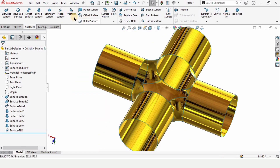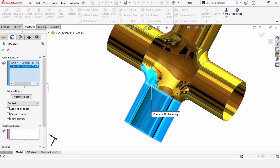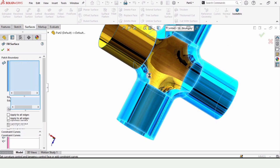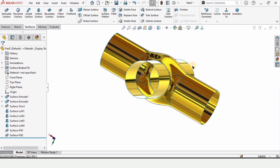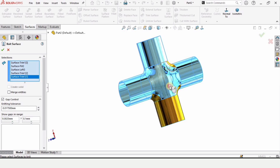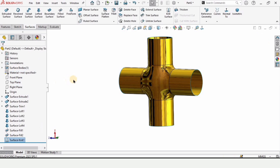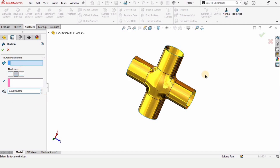Now select Fill Surface for the bottom edges as well. Select only the edges — do not select any face. Carefully select all of the edges as shown, selecting only the top edges and not any bottom edge. The surface will appear — check the box. Then select Knit Surface to combine all of these surfaces into one body. Select all surfaces, enable Merge Entities, and check the box — this is now one single body.